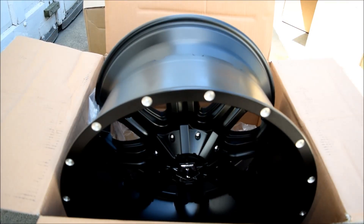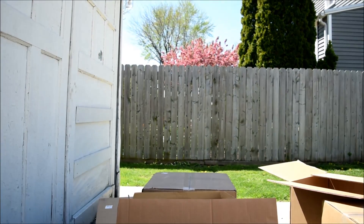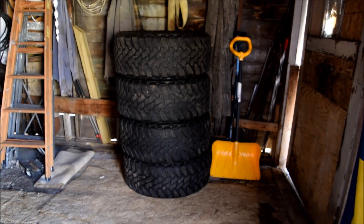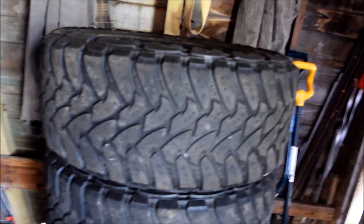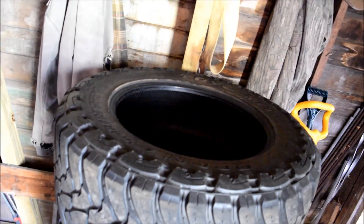Let me show you the tires I'm going to be running. I stuck with 35s — going with 35 12.5 Toyo Open Country, just like what I have on the truck now, except obviously these are going to be for the new 20 by 12s.